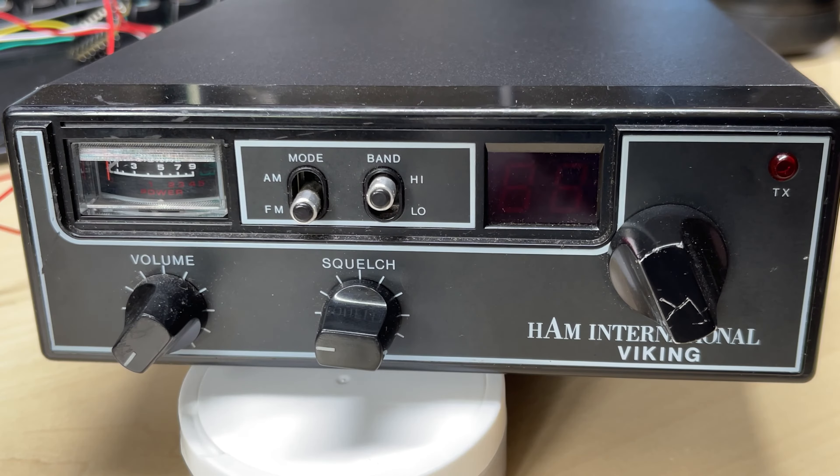Hello and welcome to this episode of Microchips. Today we are looking at this Ham International Viking, which is an 80 channel AM FM CB radio, and it's not in too bad condition. So anyway, let's see what we can do with it.